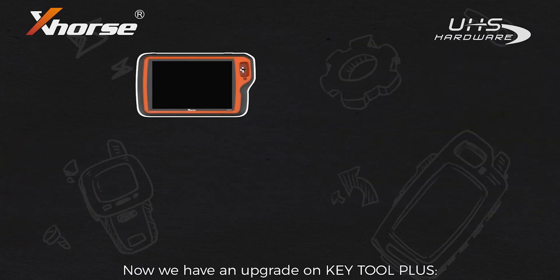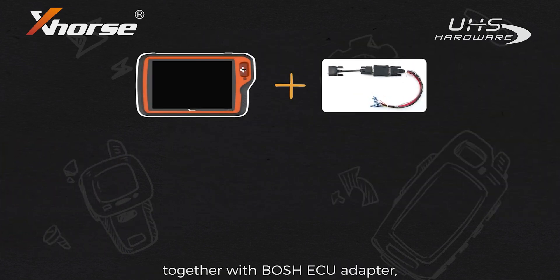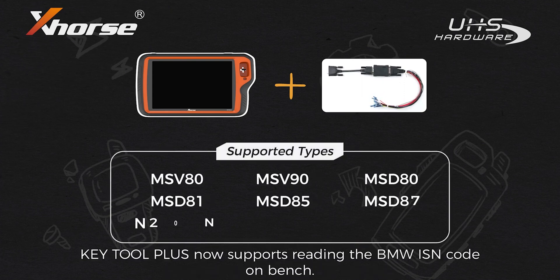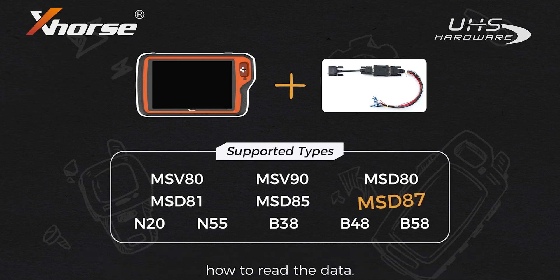Now we have an upgrade on K2 Plus. Together with the Bosch ECU Adapter, K2 Plus now supports reading the BMW ISM code on bench. We will take MSD87 as an example to show you how to read the data.